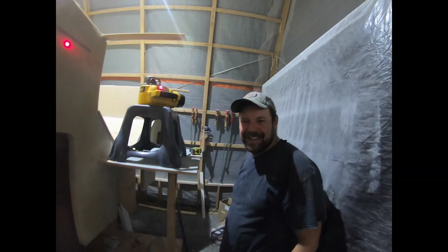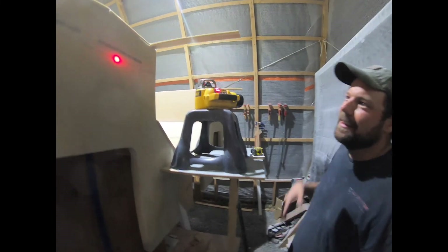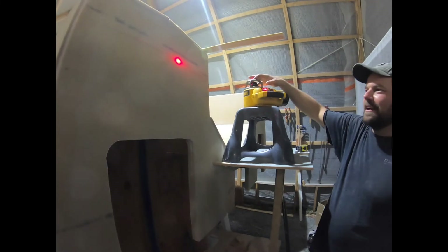Hold on. What just happened? What's the odds that I literally just threw the stool up on top of the bridge deck and this laser is perfect with the design waterline. Absolutely perfect. Couldn't ask for a better shot all the way around. Legitimately exactly where we need it to be.